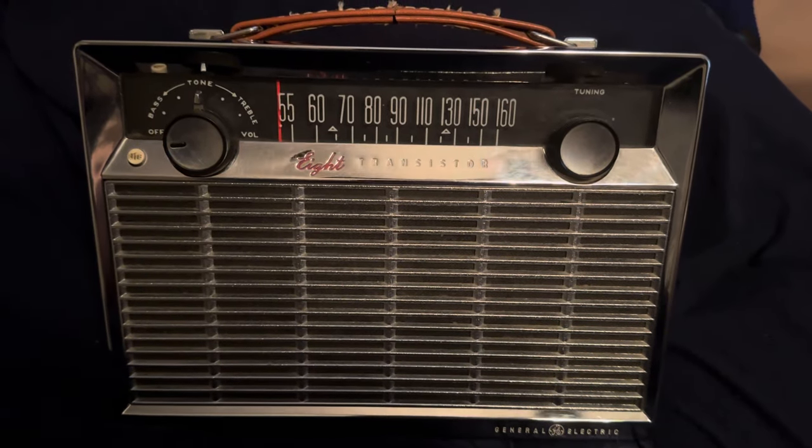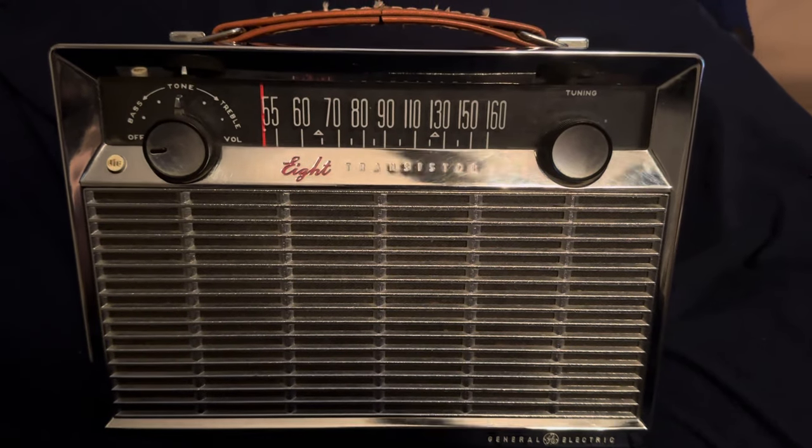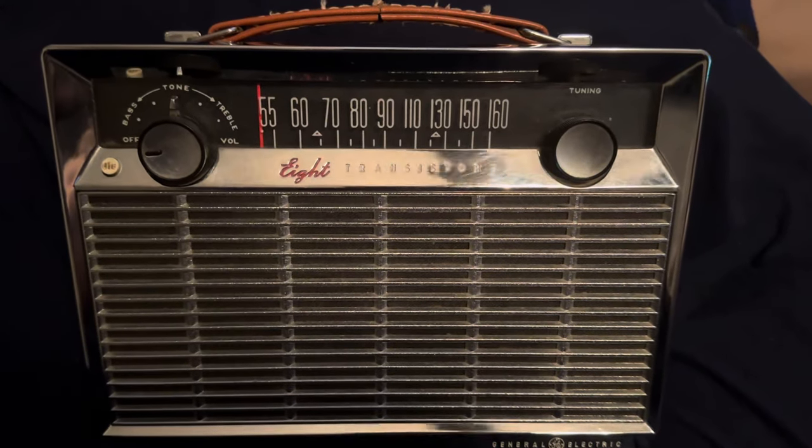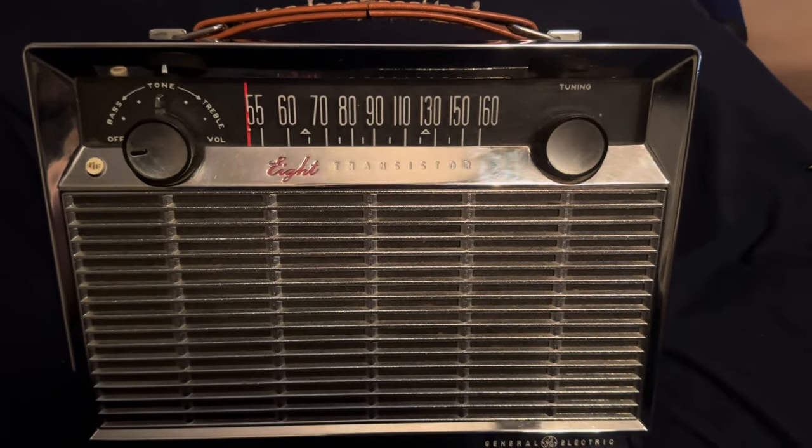What is up guys, Central Texas EAS here with a radio review. We're going to be taking a look at this General Electric P780F, and I'm just going to say this right off the bat: this is probably the nicest transistor radio that I have in my collection.